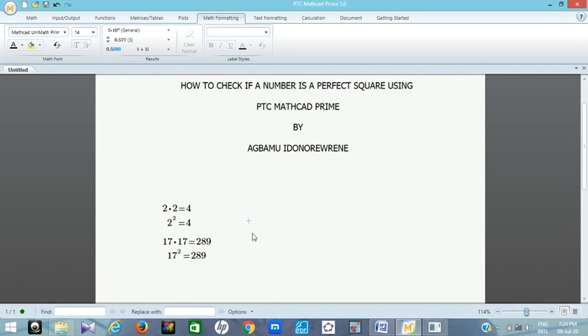That way, when you are studying you can use MathCAD to check if a number is a perfect square before you go ahead to find its square root. For example, the square root of 289 gives 17, because 17 times 17 is 289. Only perfect squares give a square root that is a whole number.